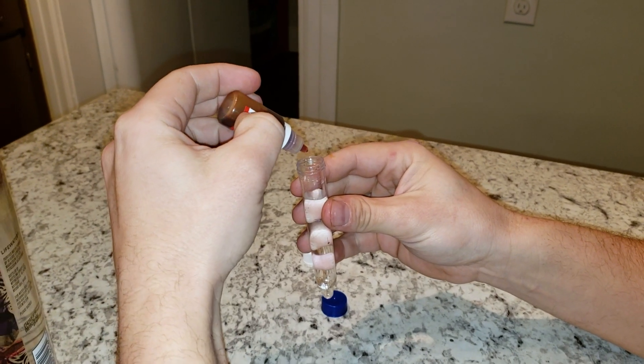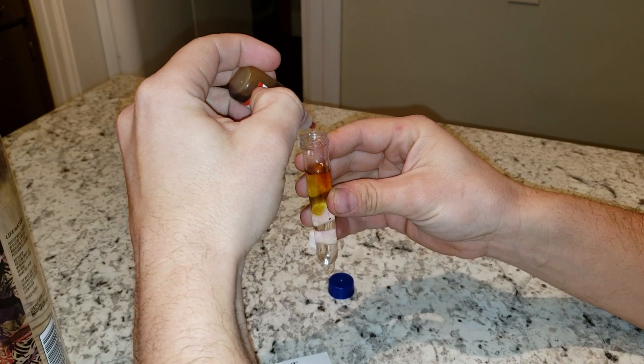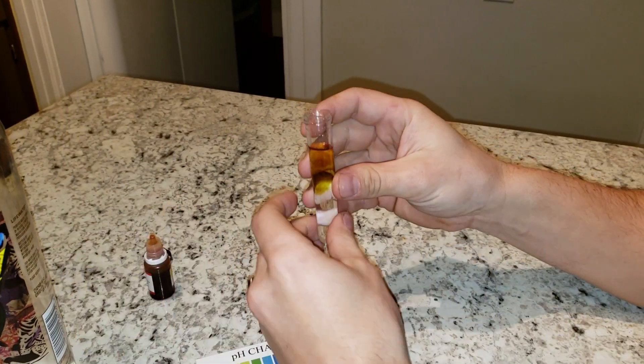I'm going to go four drops of my reagent, and it's not looking good so far.